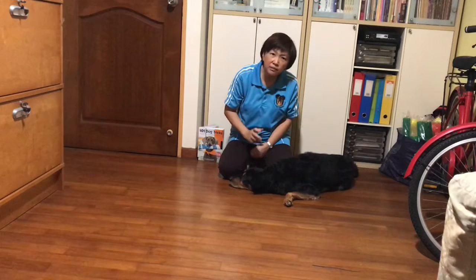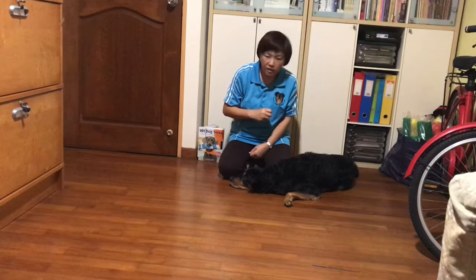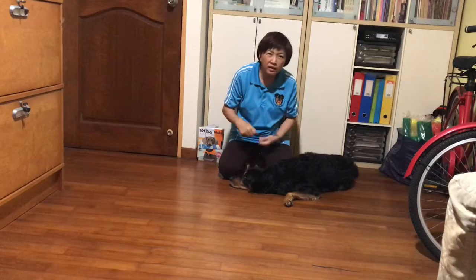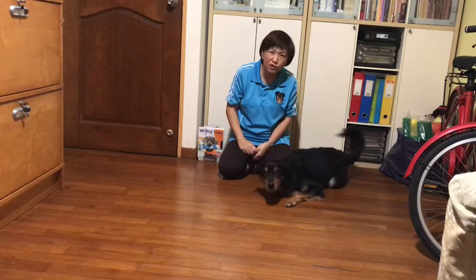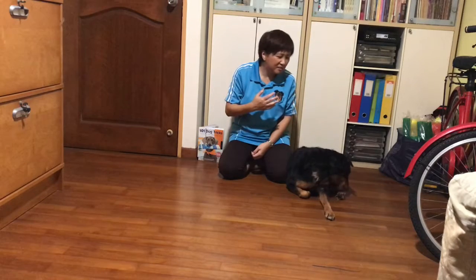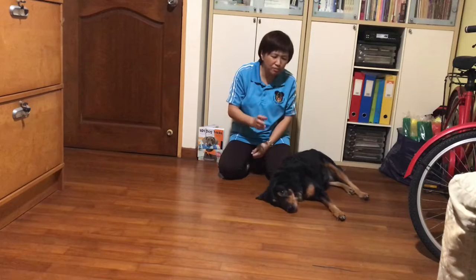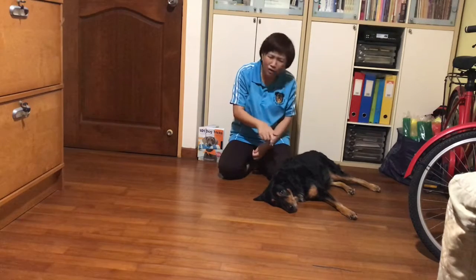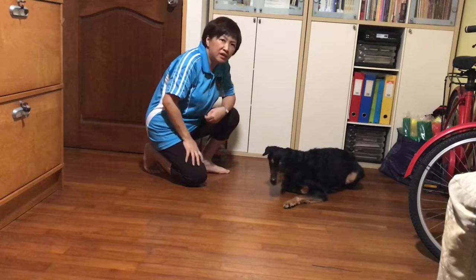For some dogs — those who are very submissive — it's an easier trick to teach. But for those who are pretty dominant, you might take a longer time, so progress slowly. This is a really cute trick because they use it quite a lot on movie sets, especially when they get the dogs to do it in that position.